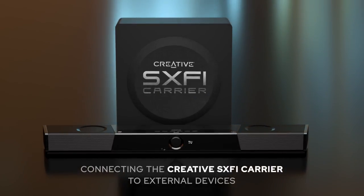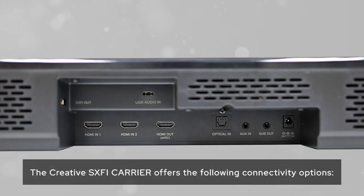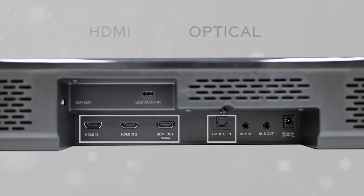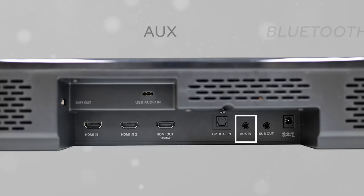Connecting the Creative Sound Blaster X-Fi Carrier to external devices. The Creative Sound Blaster X-Fi Carrier offers the following connectivity options: HDMI, Optical, USB Audio, AUX, and Bluetooth.